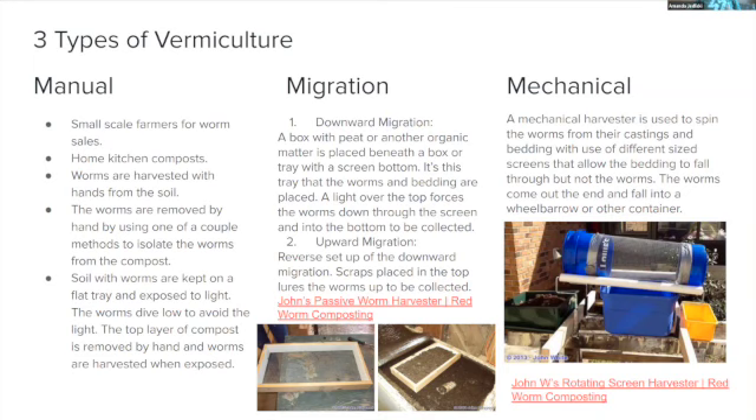Manual vermiculture is for small-scale farmers doing kitchen composting at home. Worms are harvested by hand from the soil using a couple of methods to isolate worms from compost. The soil with worms is kept on a flat tray and exposed to light — worms dive down to avoid light, the top layer of compost is removed by hand, and worms are harvested when exposed. It's simple and easy.